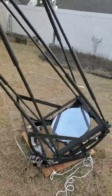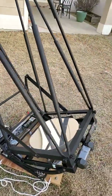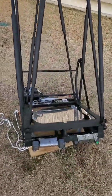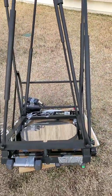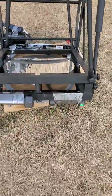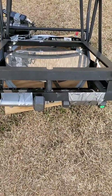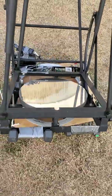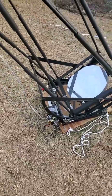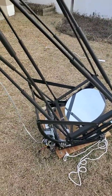A few things I learned to pass on. Because this was a custom length, the balance and mirror weight is different than the standard two inch thick mirrors. So balance is really important. I added some barbells to the bottom, and found that balance is very critical to good pointing.